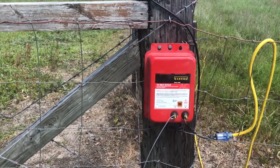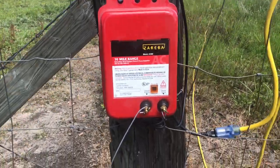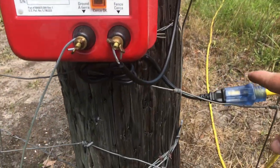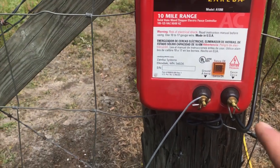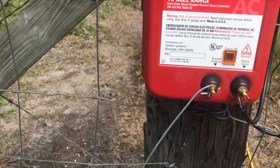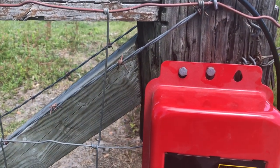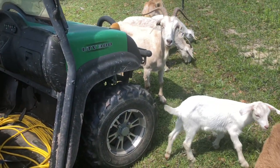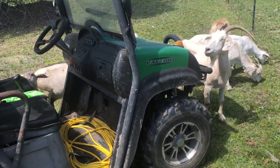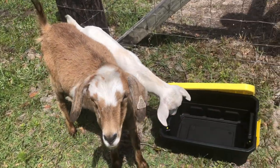The very first thing you want to do is be certain that the power is unplugged — which is right here — so we're going to unplug that. Then we're going to unhook the positive and the negative side. Then we're going to remove these two bolts that hold it to the pole and install our new box. This is what happens anytime I try to get anything done in the pasture — they gang up on me.